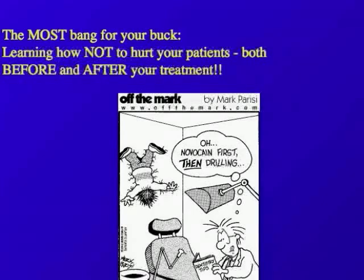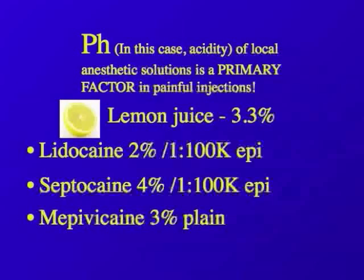As I said in the intro, you can put as many flat screen TVs up as you want, as many saltwater aquariums, you can advertise, you can have the best closest margins on your crowns, but the most bang for your buck is to learn how not to hurt your patients, both before and after your treatment. Now, pH — in this case, acidity of local anesthetic solutions — is a primary factor in painful injections.